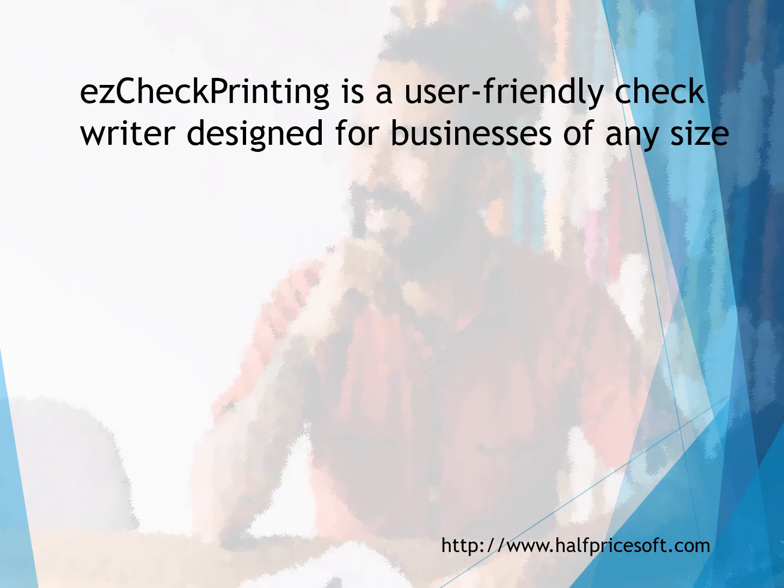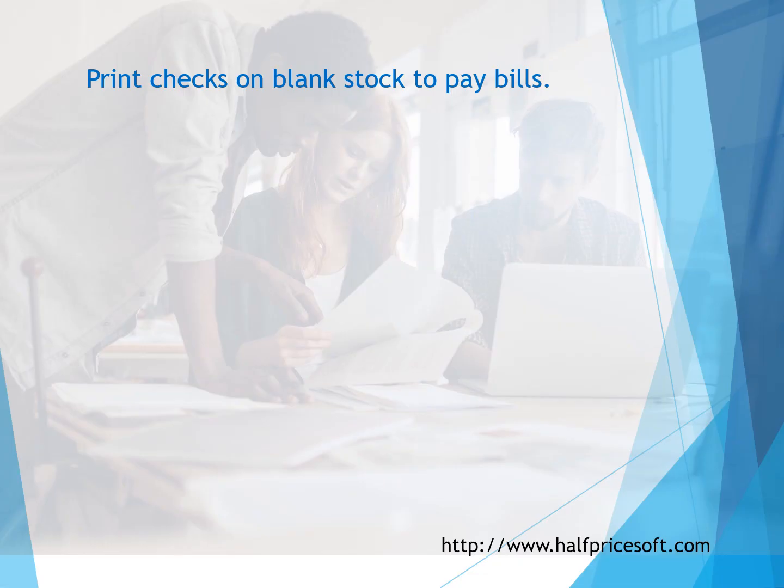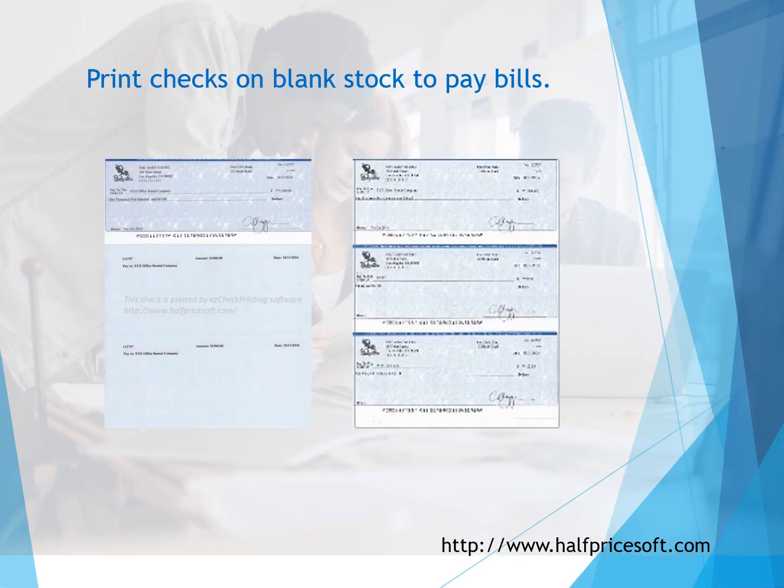Easy Check Printing is a user-friendly check writer designed for businesses of any size. With Easy Check Printing, you can print checks on blank stock to pay bills.